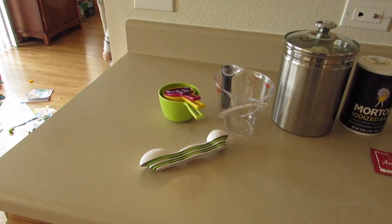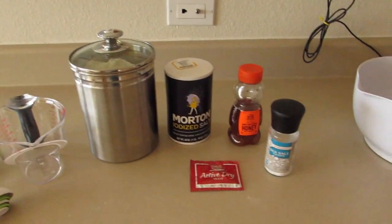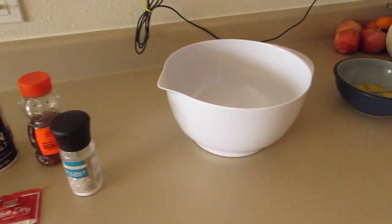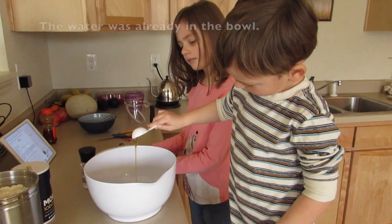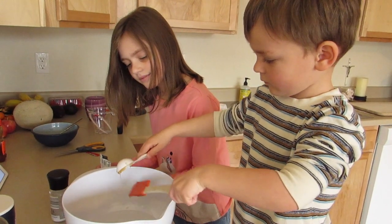It is Ash Wednesday and we are going to make pretzels from scratch for the first time ever, so it'll be a learning experience. First we're pouring in a tablespoon of honey — good job.